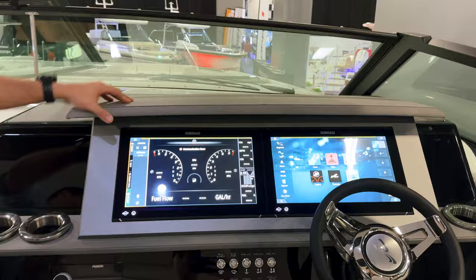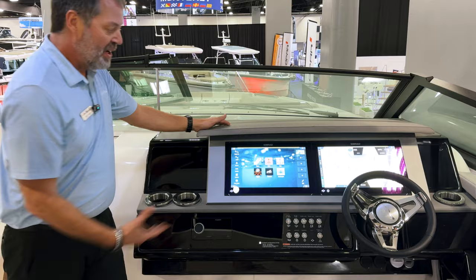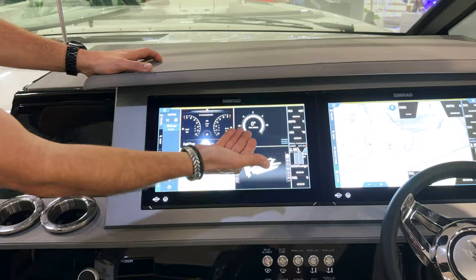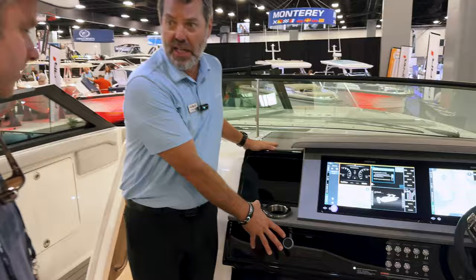You can cut them in half and customize each side to what you want to see. If your companion wants to watch charts and weather and you want engine data, you can do either or on both sides. I can click and drag to open them up and create my own screen exactly how I want it. So now I've got a four-screen view that I can save — engine data, SeaKeeper gyro information, full controls, and charts, all on one 16-inch screen. Duplicate that and I've got eight different pieces of data right at my fingertips.